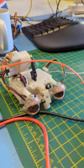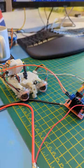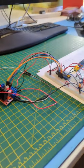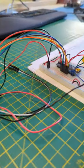Okay, so these are the eyeballs from the Wowie Chimp with a prototype circuit to control them. There's the motor controller and the Arduino.